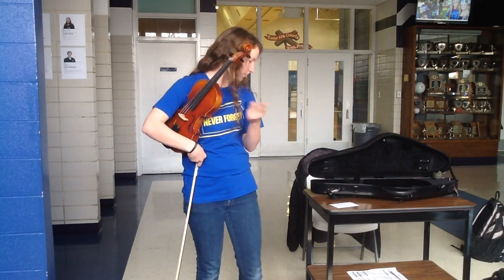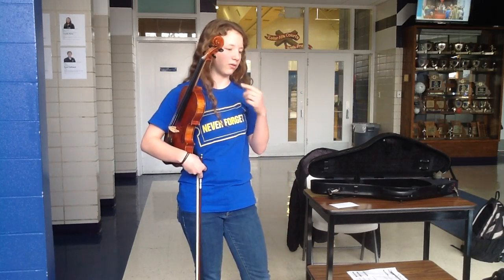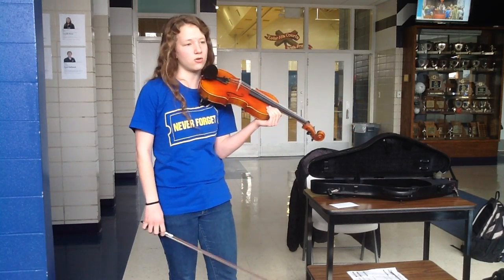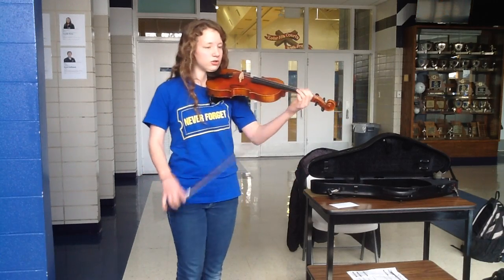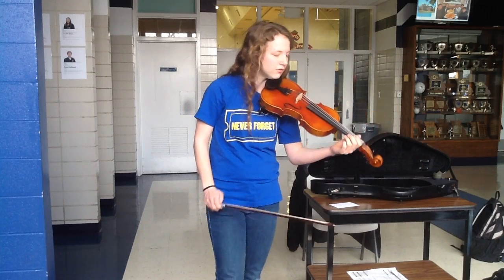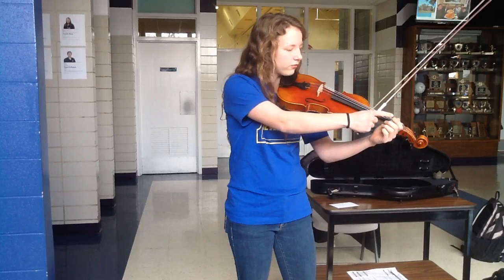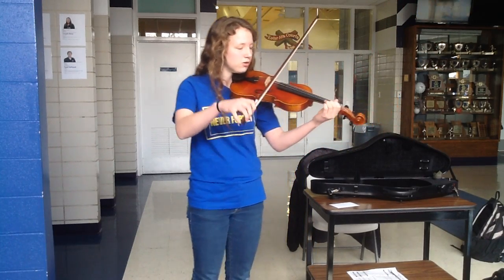One more thing I have time to show you is chords — those are when you play more than one note at once in order to make a harmony with yourself. The violin has four strings, which means you can play up to four notes in a chord, but you can only play two strings at once. So the way you'll play a chord is you strike the bottom notes so that they continue ringing when you play the top ones. For example, I'll play open G string, open D string, first finger on the A, and second finger on the E — this is a simple G chord, like this.